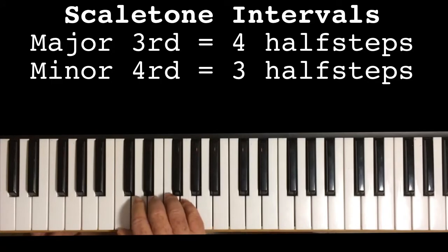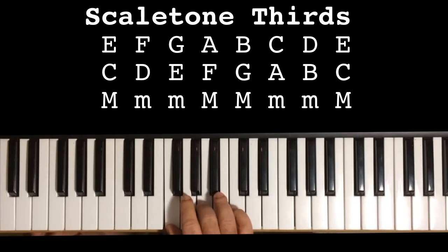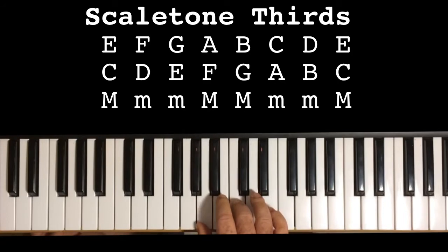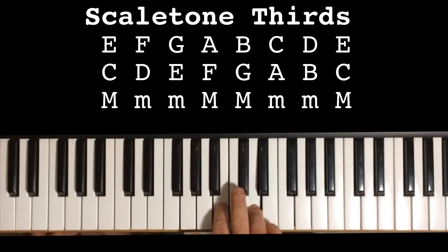If you go up the scale in thirds, you have: a major third, minor third, a minor third, a major third, a major third, a minor third, a minor third, and a major third. So it's: major, minor, minor, major, major, minor, minor, major. This comes in very handy when building chords — the knowledge of what is a major third and what is a minor third.